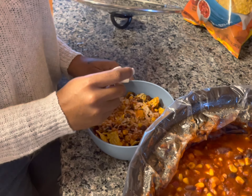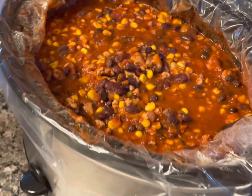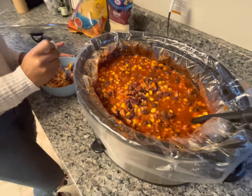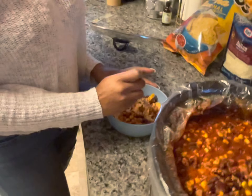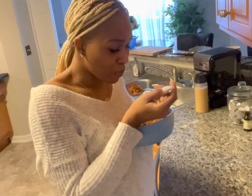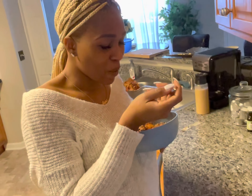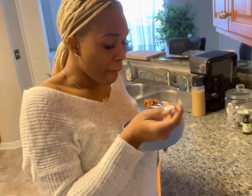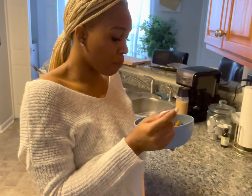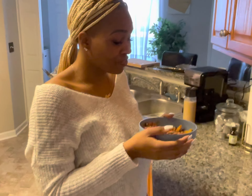This is a perfect weeknight meal. Because as you can see, it didn't take that long to put this together. You brown the meat and that's really the only part you're cooking — everything else you're just adding in. You can make it in the morning before you go to work, let it cook all day in the slow cooker, and by the time you come home it's all ready and that's your dinner. This is a good meal for meal prep and for big families, given how much I made.